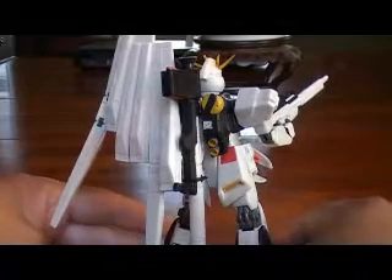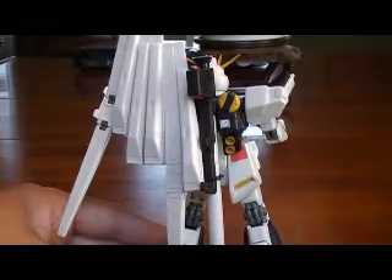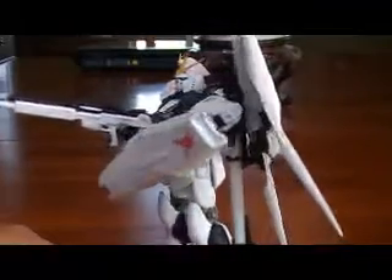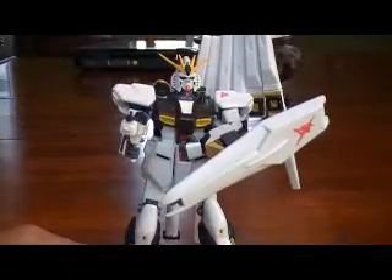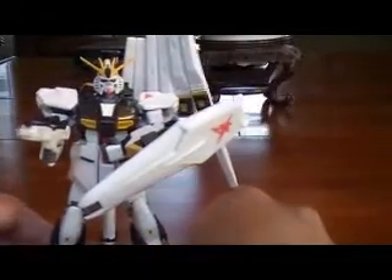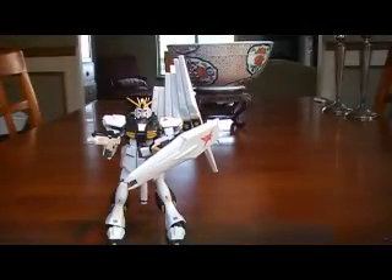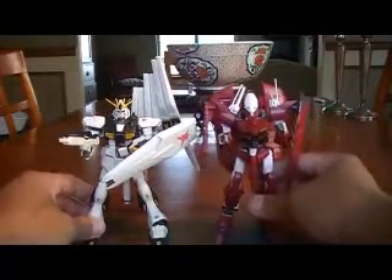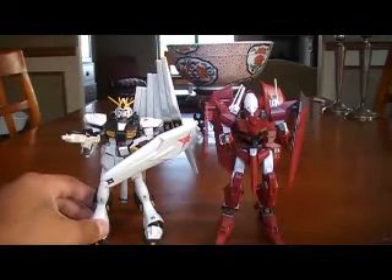As you can see, the bazooka mounts very nicely on his backpack there, so that's pretty cool. And nice looking fin funnels. Let's go ahead and just do a quick size comparison. I've got with me the 1/144 model kit, the Throne Drei. And as you can see, they make a pretty good comparison in terms of how tall they are.